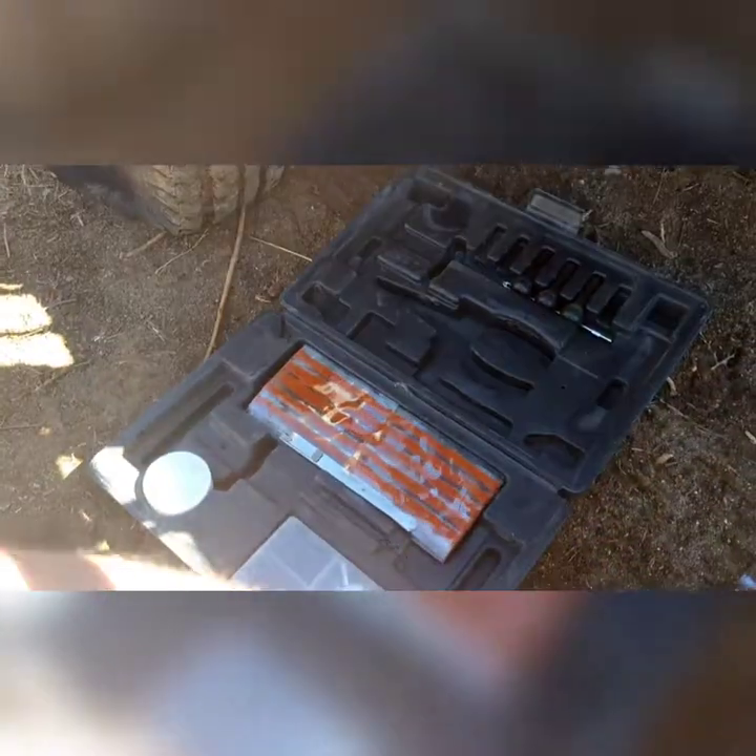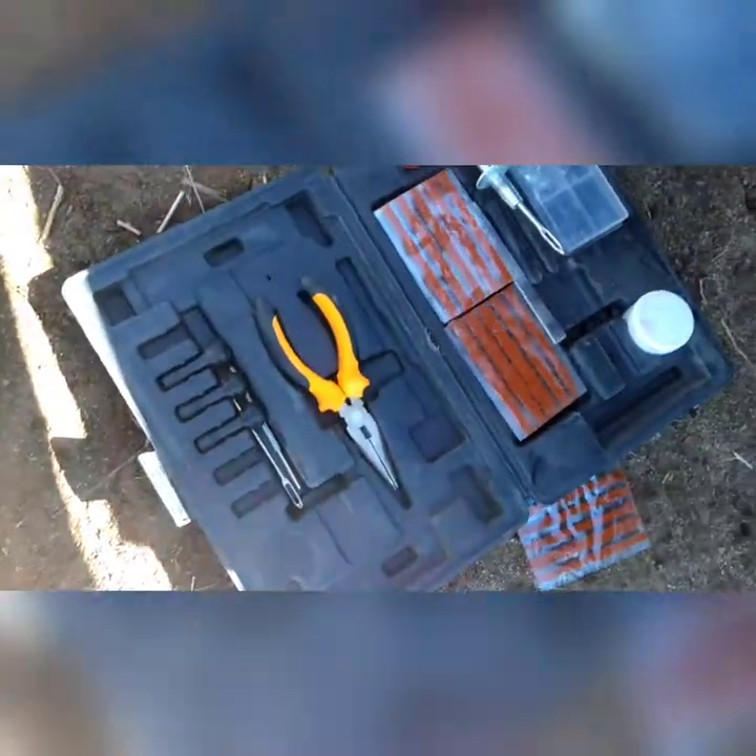I got this kit off Amazon of course. It's got the tire plug installing tool, some pliers, and then this reamer tool right here. That's the one we're going to use first.